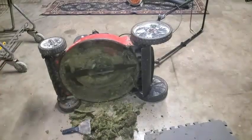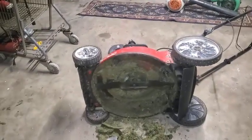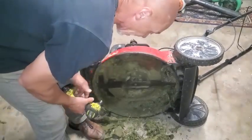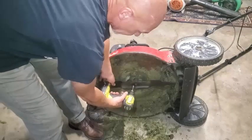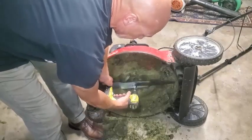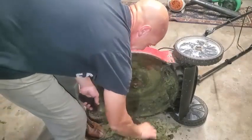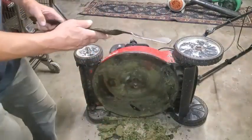You can use a regular ratchet wrench on this socket if you've got sockets, or if you need to, you can use a regular wrench to get onto this. I got lucky on this one — there's the bolt, leave it down there.